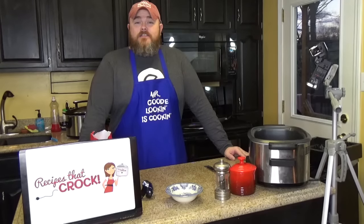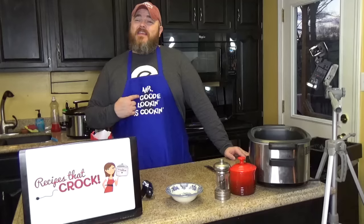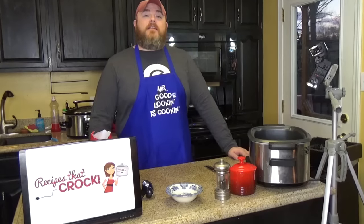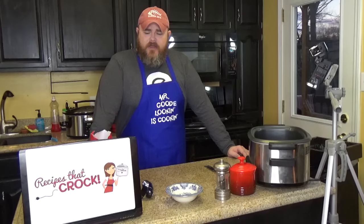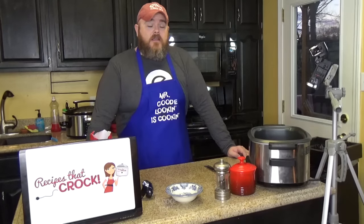Hi, welcome to another edition of Cooking Chris's Dishes with the good old boy, that's me. And we're cooking dishes from RecipesThatCrock.com, which is my wife's food blog that has over 400 slow cooking recipes. And today, it's all about you the reader. Of course, it's always been all about you. Remember how I've been telling you on all these shows: if you want to see something cooked, send us a comment, send us an email, tell us about it, stop us on the street, come on over, knock on the door, let us know.